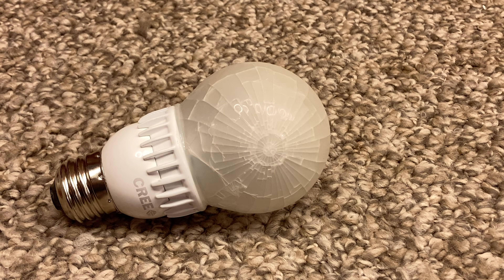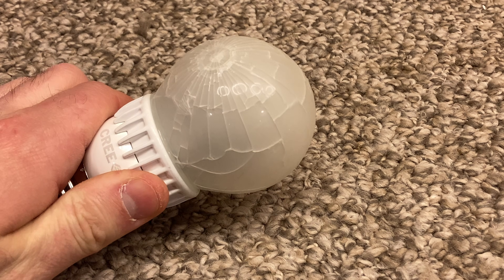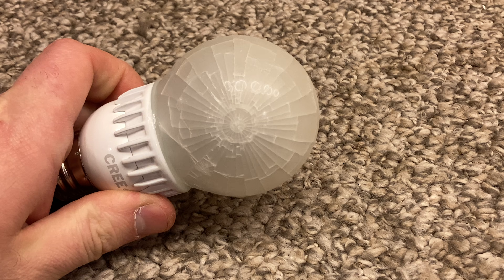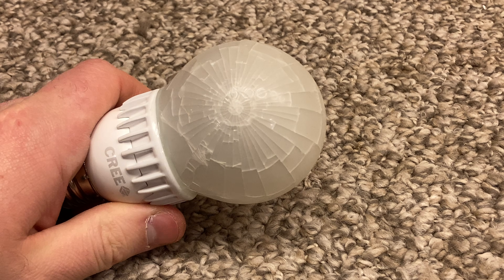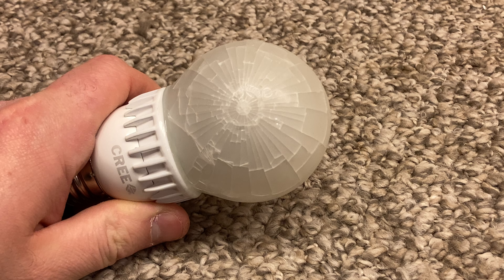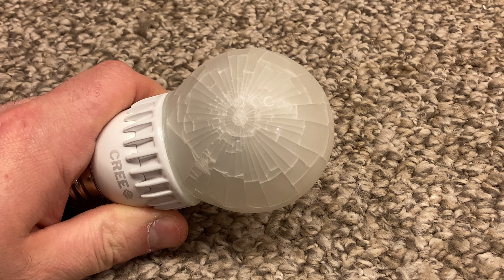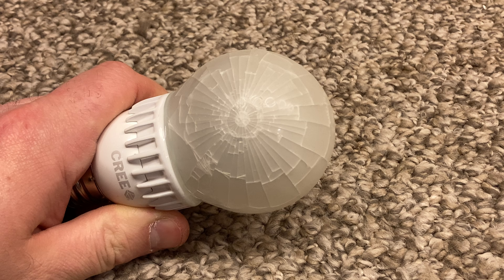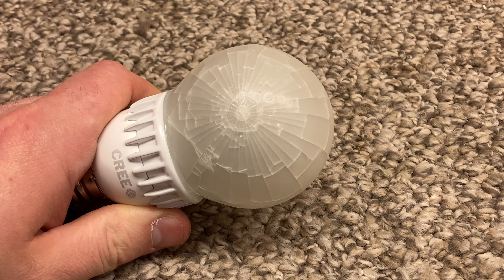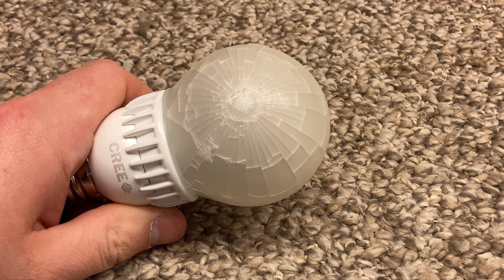Here is a busted Cree LED light bulb. This is really a shame because this is one of very few LED light bulbs that I would probably be able to use without getting a headache or having any other adverse effects to the light. These are very good quality bulbs — they last a very long time and they have a very good quality of light.